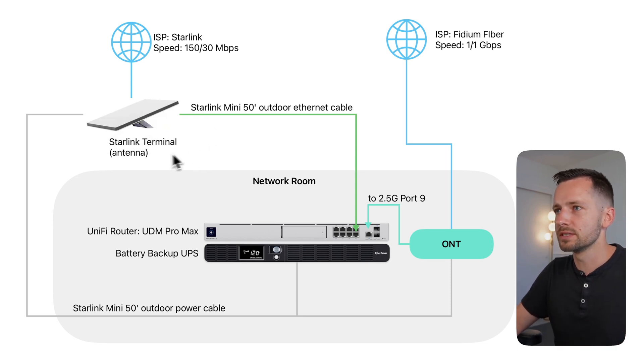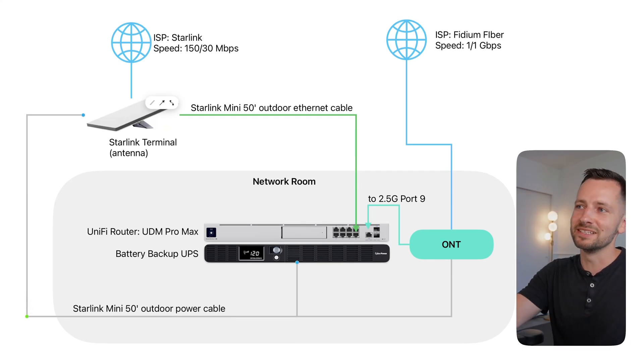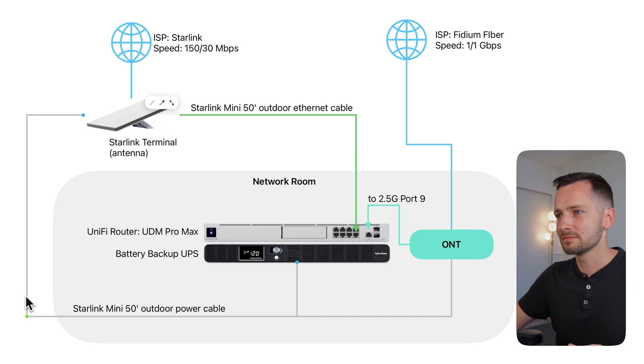What's included with the Starlink Mini is a 50-foot outdoor-rated power cable and an AC adapter. If the distance from wherever you're mounting your Starlink Mini is within 50 feet of your router or backup battery, you're good to go with just that cable for power. Otherwise I'll show you some other options. You can use something like Google Maps or Google Earth to measure that distance.